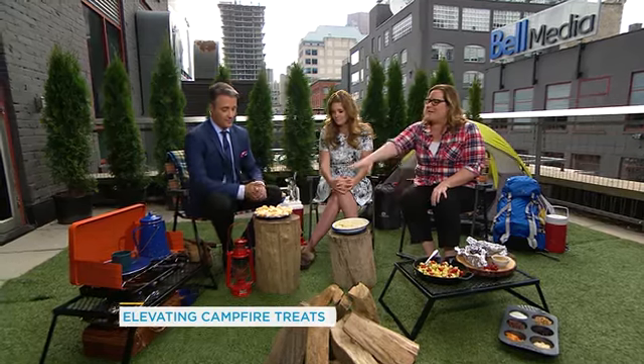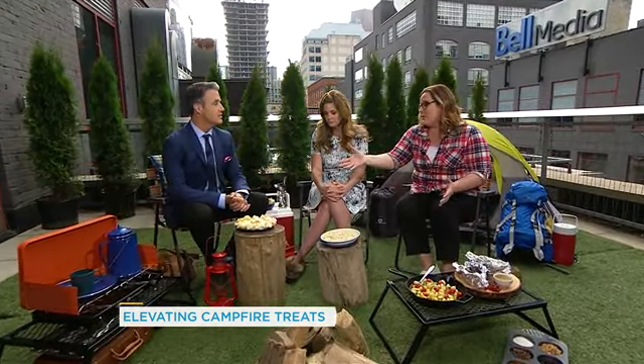Right, for the adults — it's like cocktail hour. Exactly. So let's start with this one right here. This is a favorite: campfire fondue.